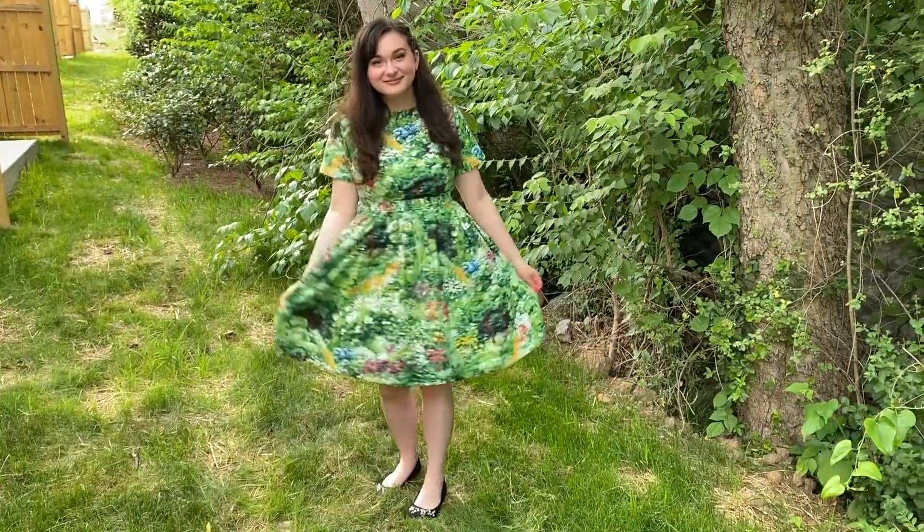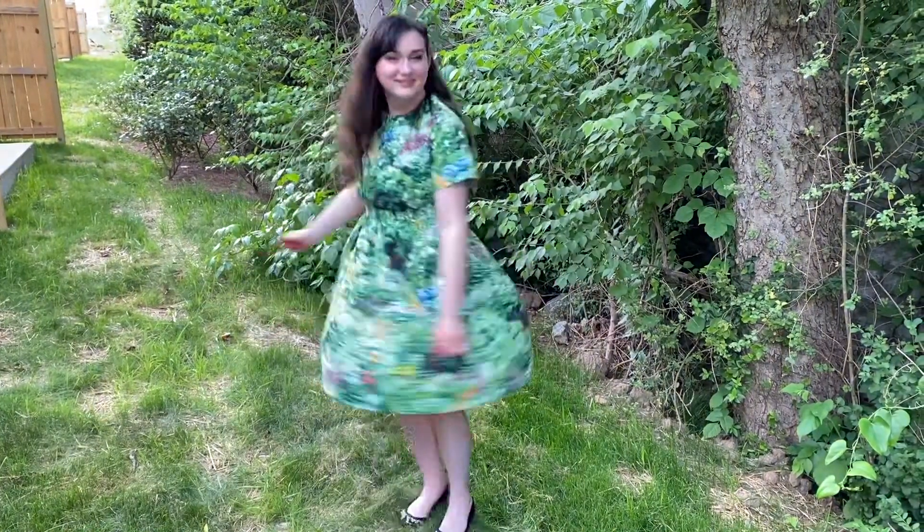Hey guys, it's Elena, welcome back to my channel. You may recognize this fabric if you've seen my last video — I loved it so much I wanted to make a jumpsuit out of it. It's so cute and it's perfect for summer, so I'm going to walk you through all the steps.